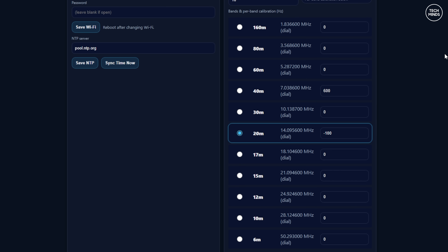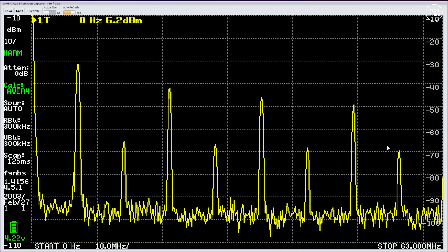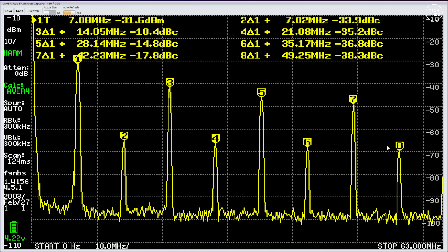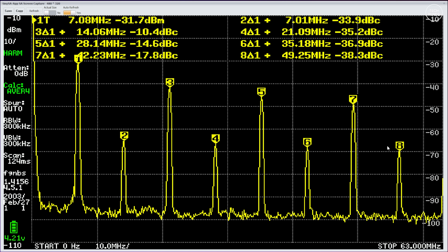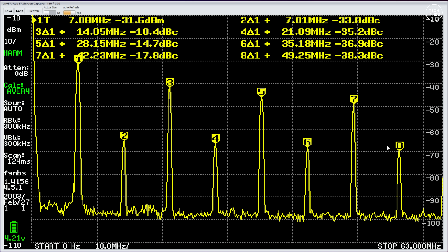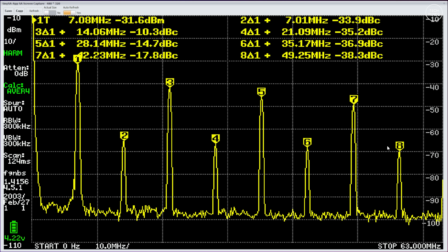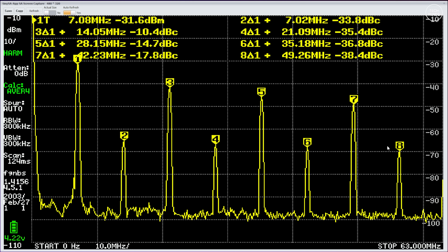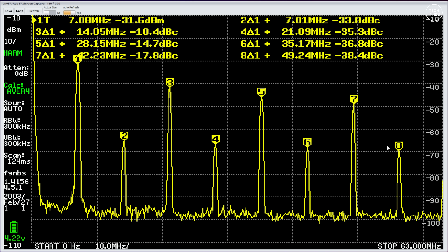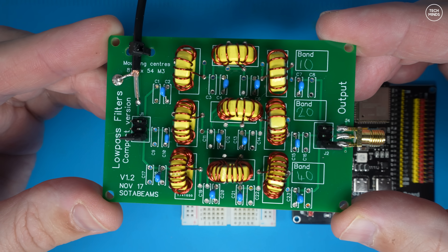The code is also designed to vary the transmission frequency by just a few hertz on every slot — this is in case there are other stations on exactly the same frequency as your transmission. I have the system set to transmit on the 40 meter band at 7 MHz, and I want to show you what the transmitted signal looks like on a spectrum analyzer. The SI5351 outputs a square wave, and just look at all these nasty harmonics — you definitely do not want to connect an antenna to this without a filter.